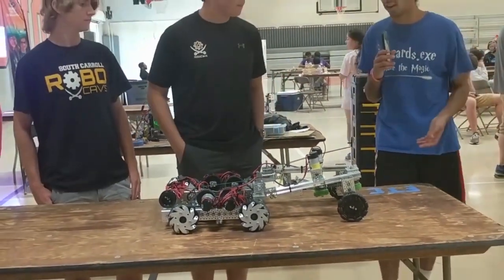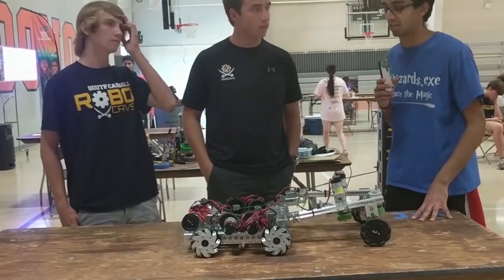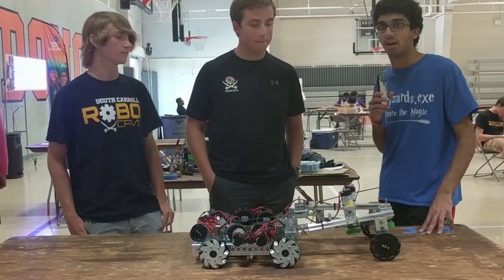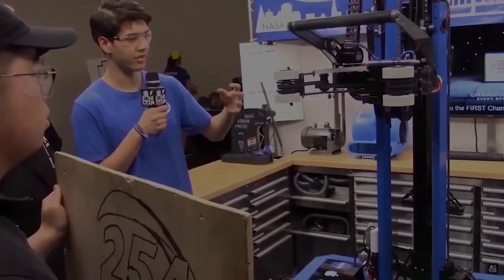That's awesome. And I've seen it on the competition field — it's been able to pick up those blocks really, really quickly. Thank you guys for coming here, and we look forward to seeing you in the competition. Thanks for watching.